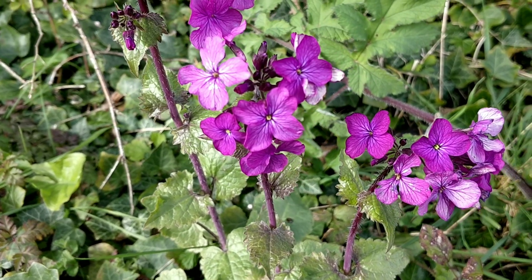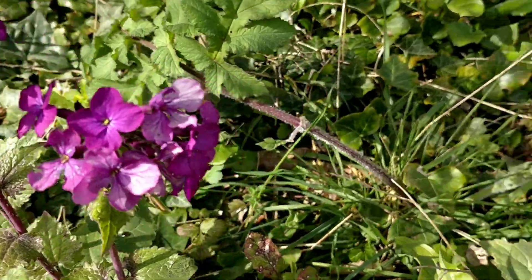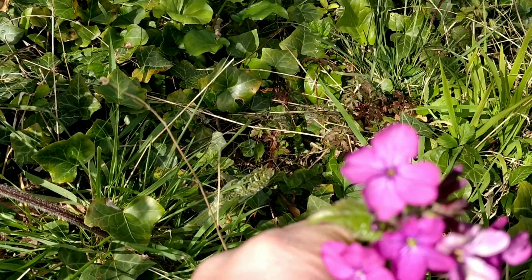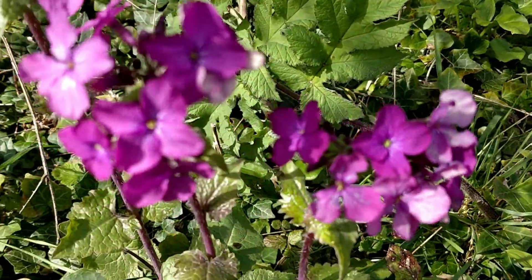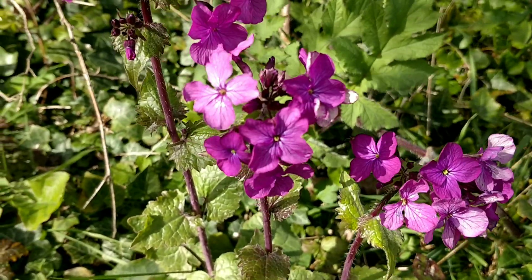The flowers come in either purple or white and they are cruciform, meaning they're a cross of four petals. The flowers are edible as well and they've got a slightly sweet flavour.